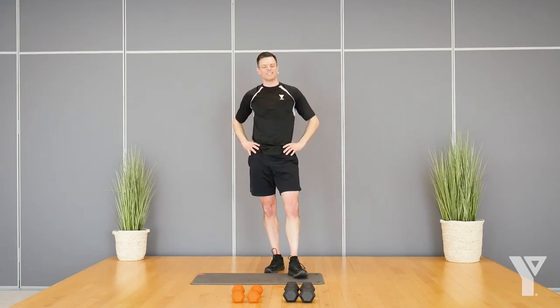You did it. Thank you for joining me for today's strength class. I hope you enjoyed it and we'll see you in the next video.